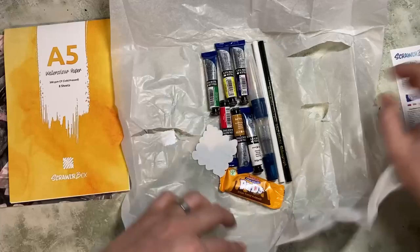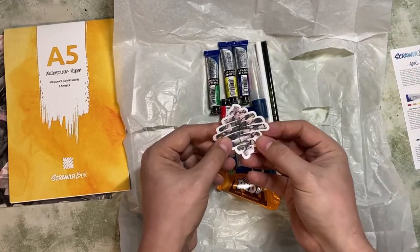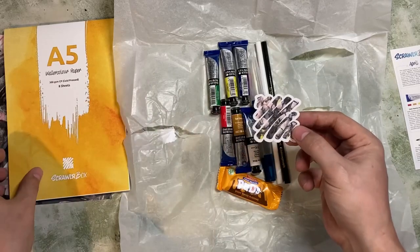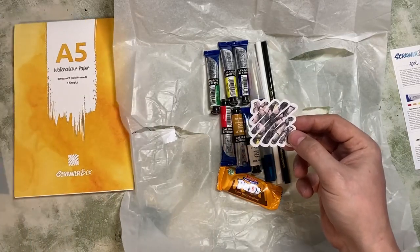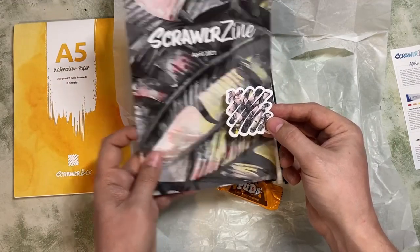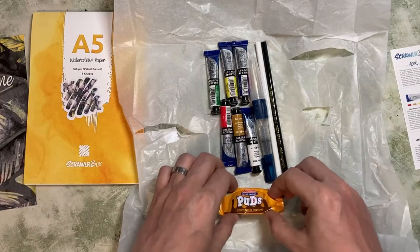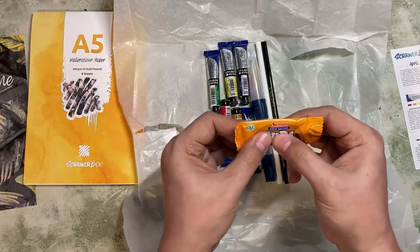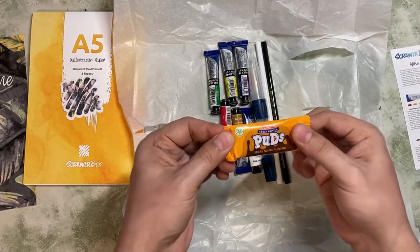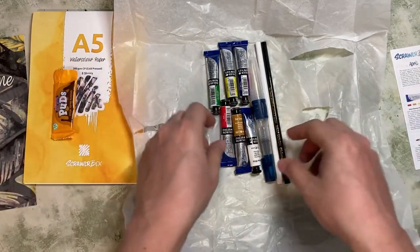This is our menu — I'll put that to the side. Lots of things in here! This is our sticker — usually it's taken from the artwork, but this time I think it's taken from the front of the ScrawlrZine. That's very nice. And we have our sweet: a sticky toffee pudding Swizzler — great British puddings. I will definitely enjoy that later.